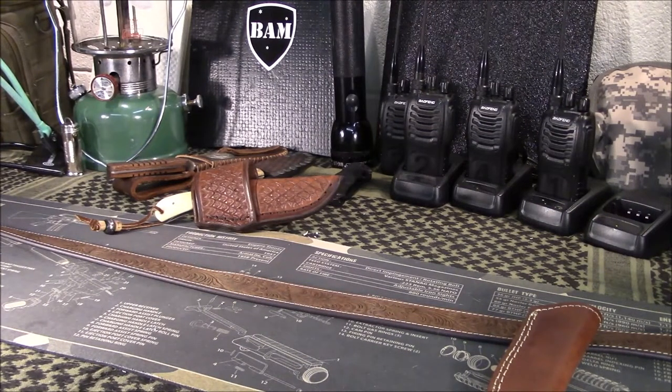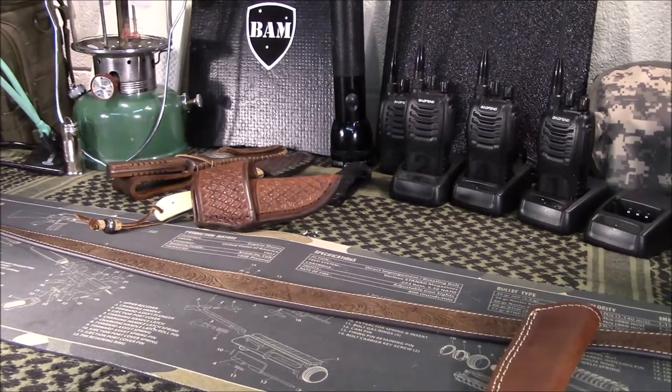Welcome back to Guns and Gears Network. I appreciate you tuning in. Today we're going to take a look at a handcrafted leather sheath from an eBay seller, ALS Crafts.